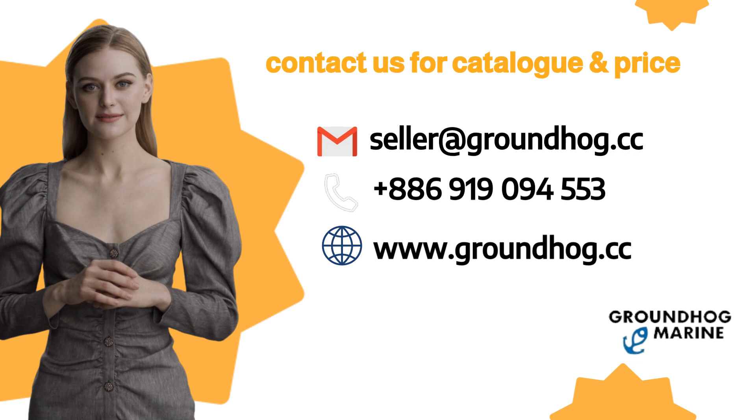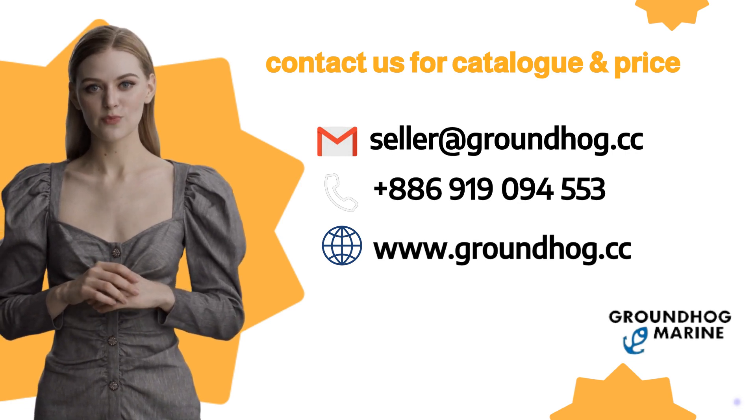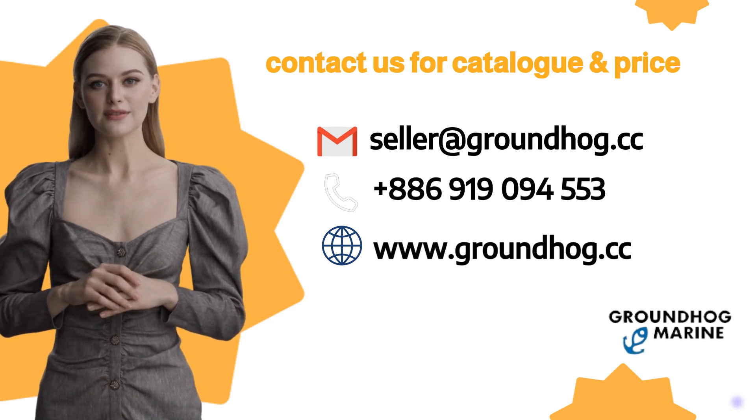If you are interested, feel free to contact us anytime. We happy to serve you. Hope to hearing from you soon. Thank you.